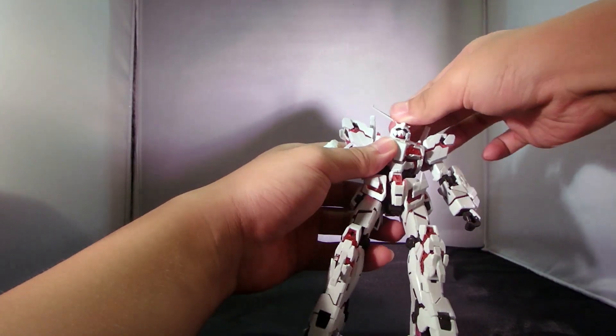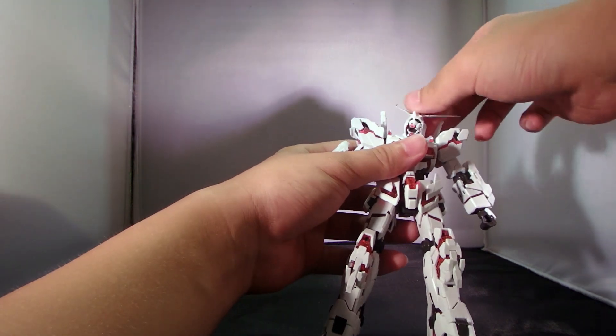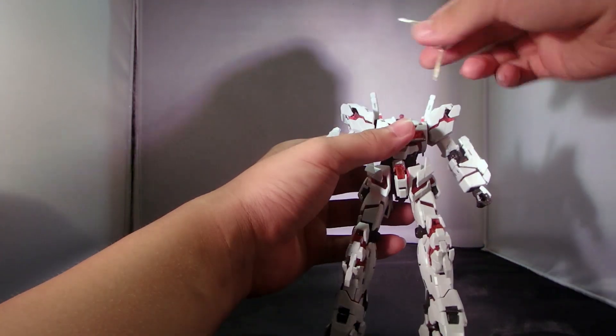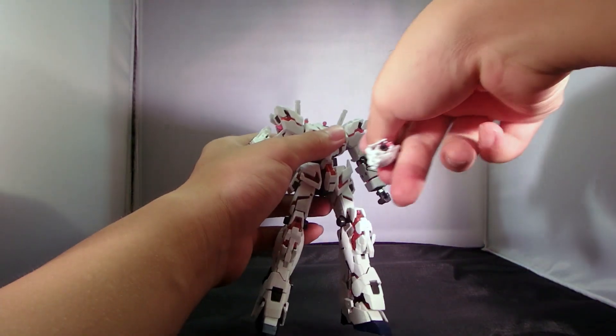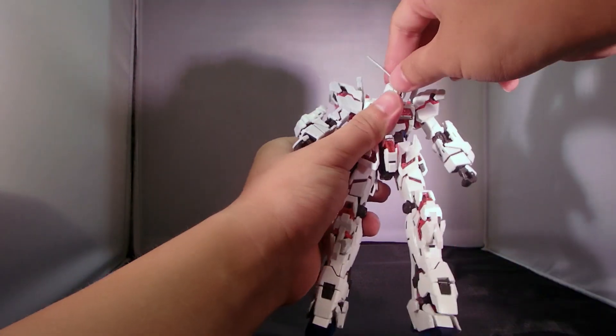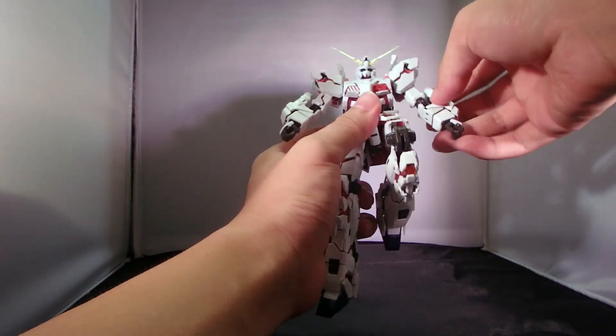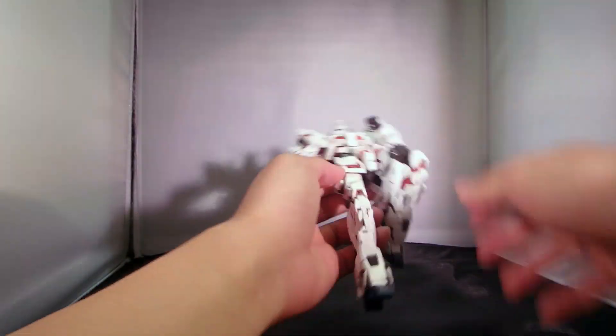The problem with the head isn't solved though — the cheeks still collide with the collar, so when you rotate it, the head would just easily come off. Since it is the same connection joint, you can see the Unicorn Gundam head just hidden behind. And even though it is transformed, the articulation isn't really too hindered.